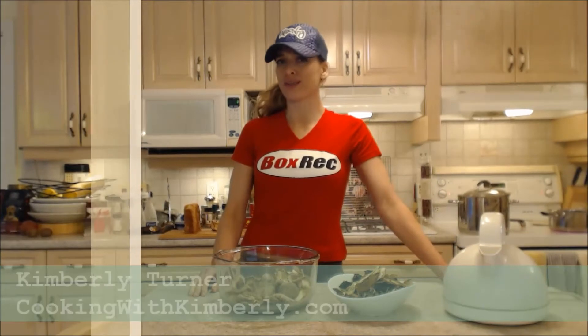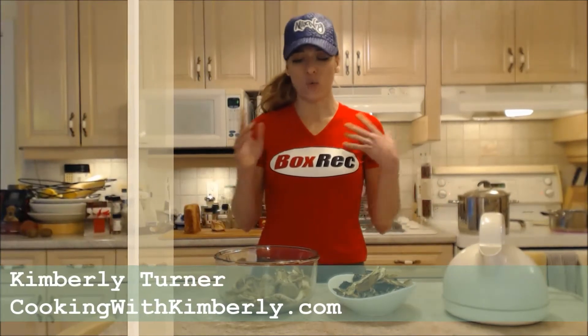Hi everybody, I'm Kimberly Turner from cookingwithkimberly.com and today we're going to show you how to make a rustic mushroom soup.